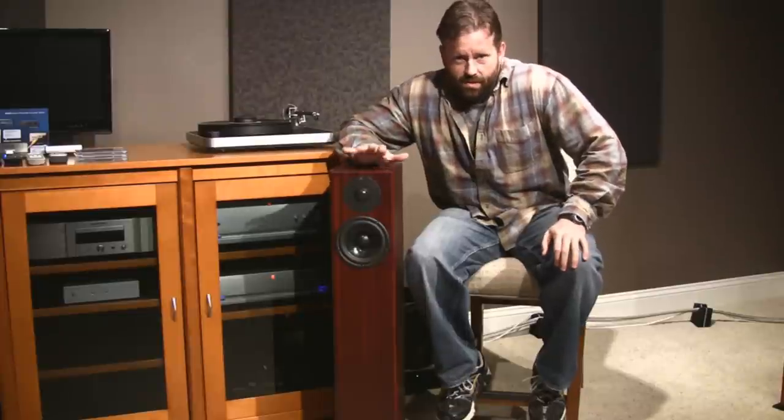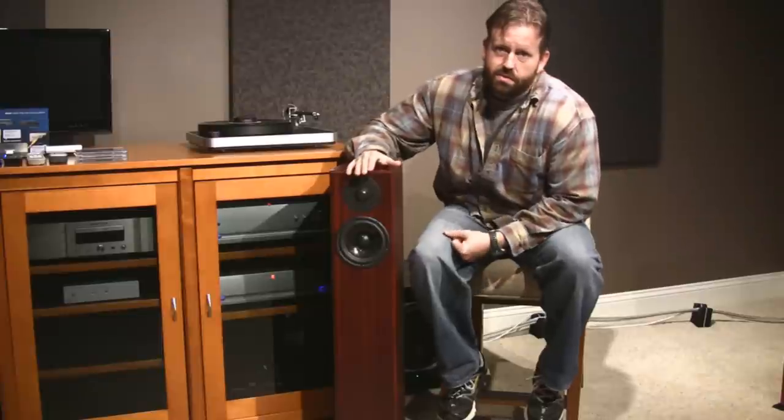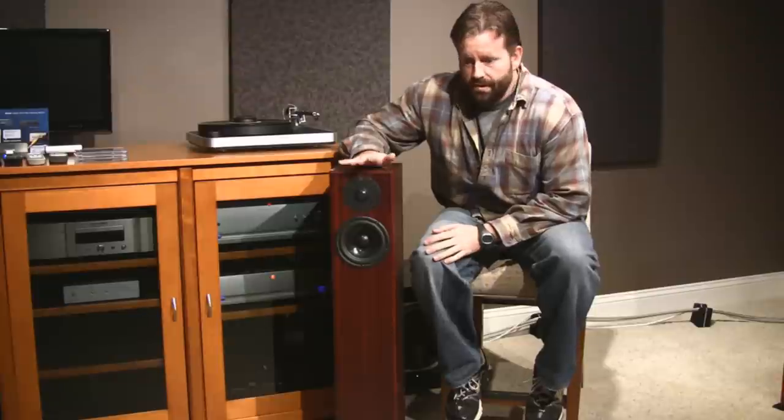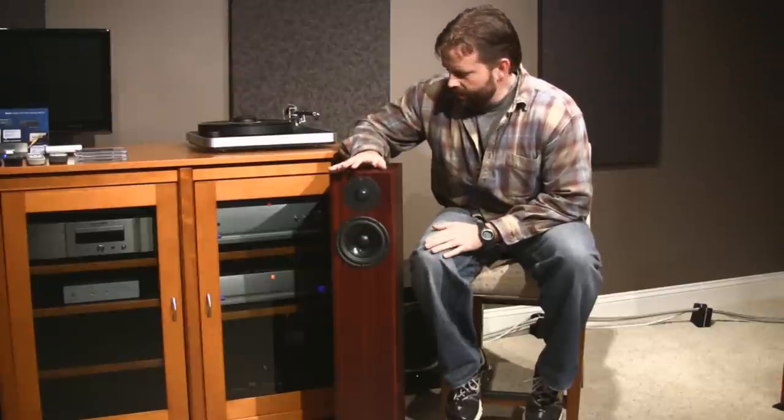This speaker sound-wise images like crazy. This thing will throw a soundstage — if you're right in between the speakers and you have good quality electronics and source material, this thing will throw a soundstage that makes the speakers disappear. If you put a blindfold on somebody listening, they couldn't find the speaker in the room if they wanted to. They image really nicely.